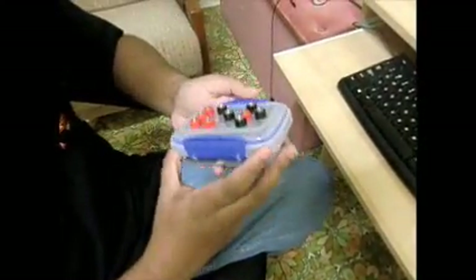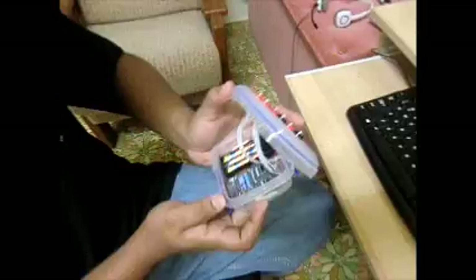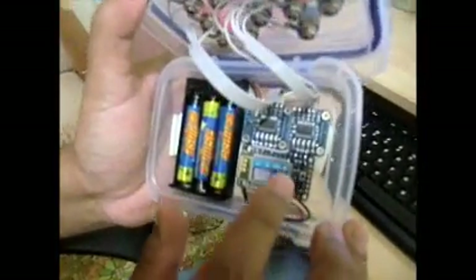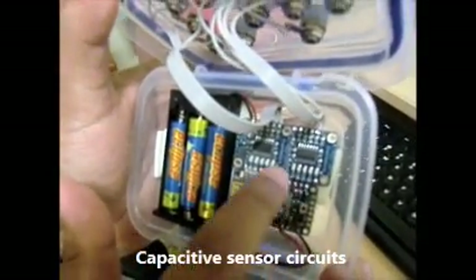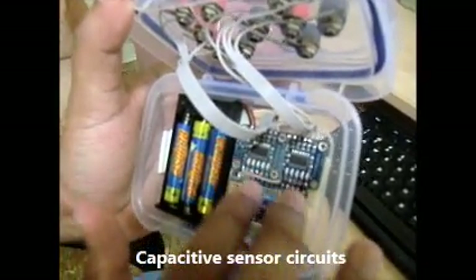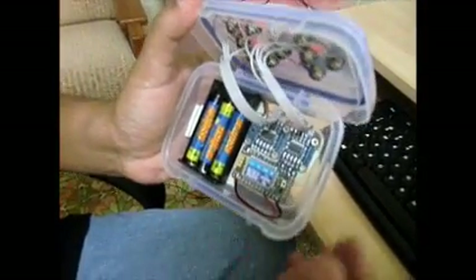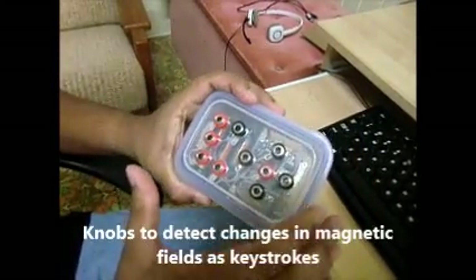...simple launch box. I'll show you the inside of the box. Here you can see a couple of square-type circuits — these are the capacitive sensor circuits which take inputs from these knobs on the surface.